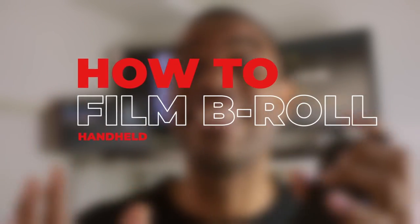In this video I'm going to be doing some b-roll using my cell phone. We're going to be using MC Pro and we're going all handheld.